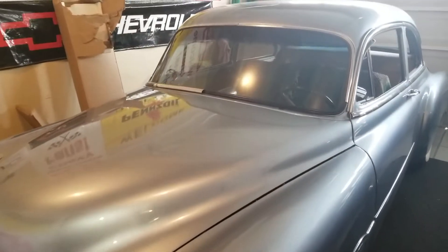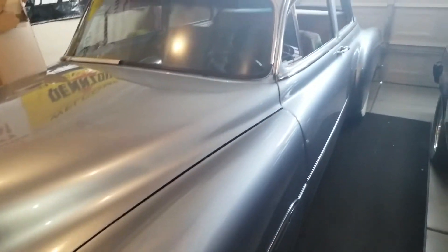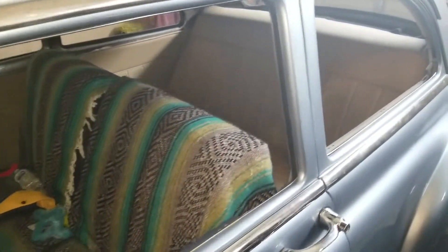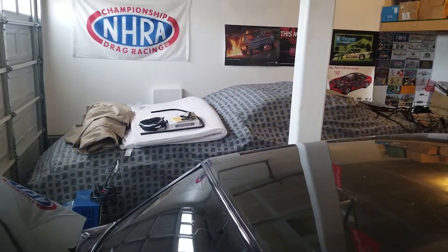This is my 51 Chevy. It's an injected overdrive transmission car. I'm running it on a G-body frame. Got to finish up the interior, but it runs and drives. I drive this car a lot — I don't care what it looks like on the inside, it's just fun to do. And that over there is a commercial. I'll show you that one of these days.